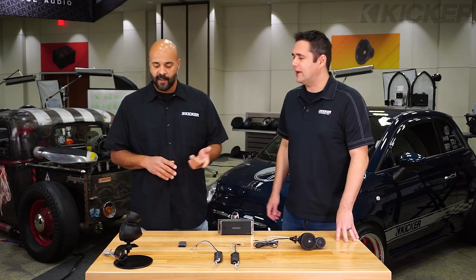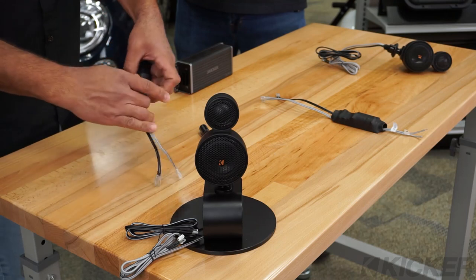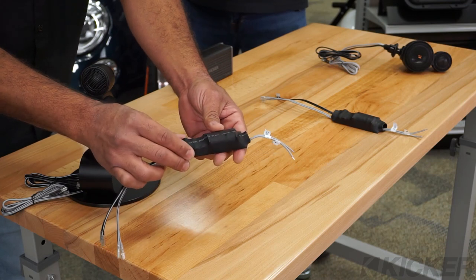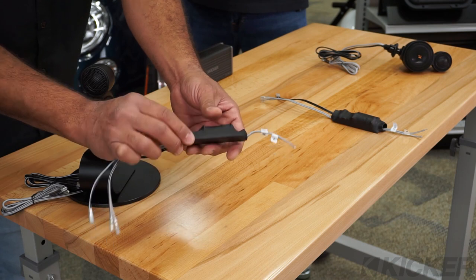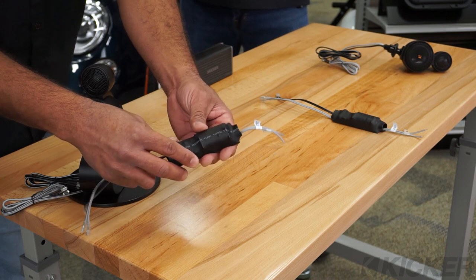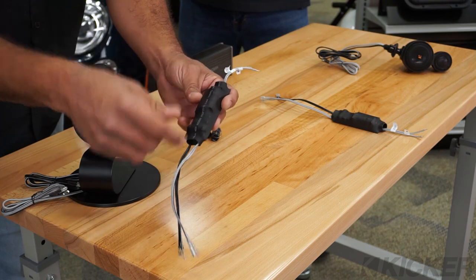They're color-coded so that they could match up with this passive crossover network that comes with it, which is going to give you an 18 dB per octave high-pass for your tweeter and a 6 dB per octave low-pass for your mid-range. It's sleek and small — you can just slide this right behind the A-pillar. It's not going to be hard to mount; zip tie it in to lock it in place, put your A-pillar back on, and you're good to go.